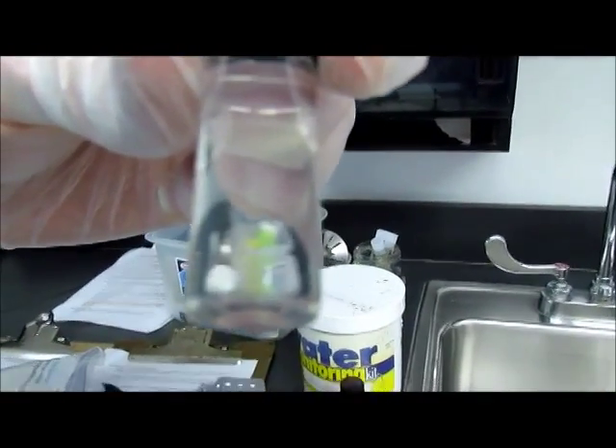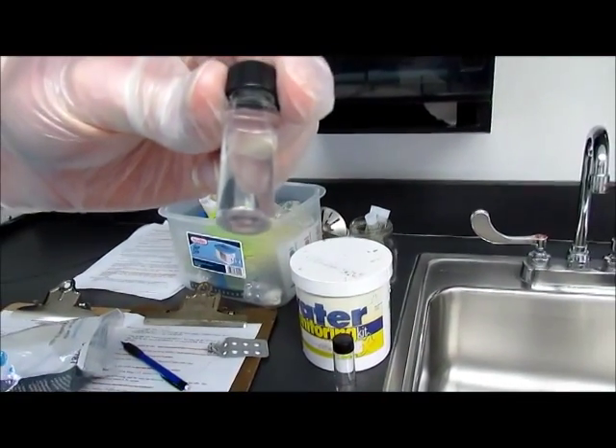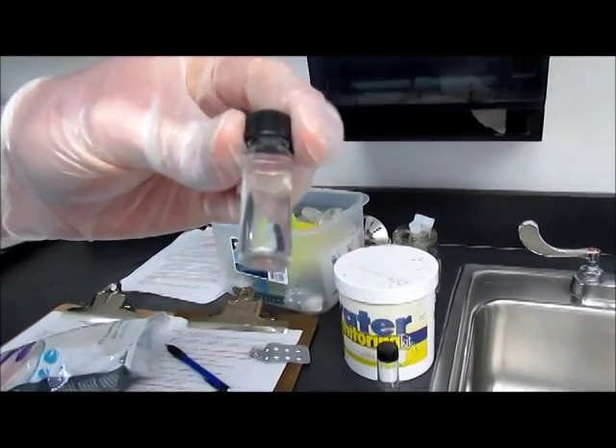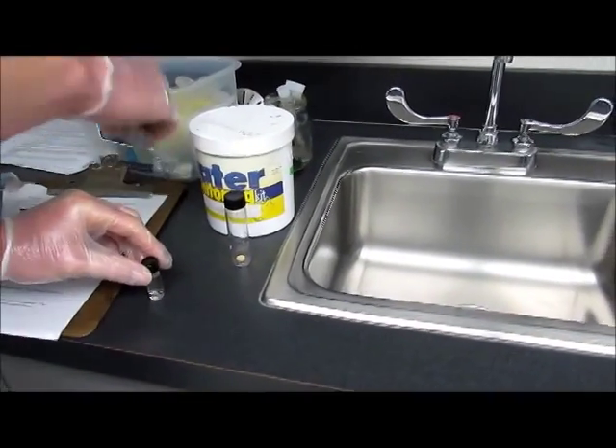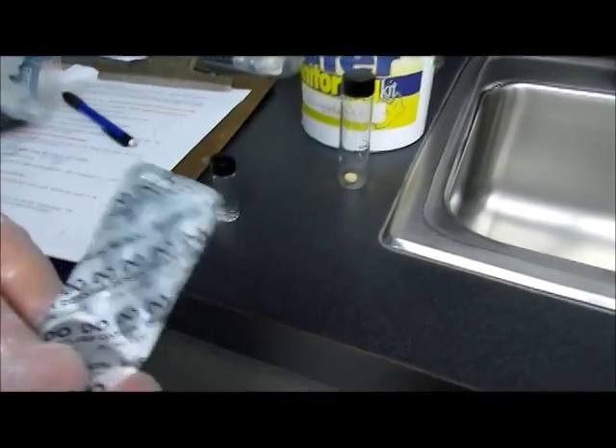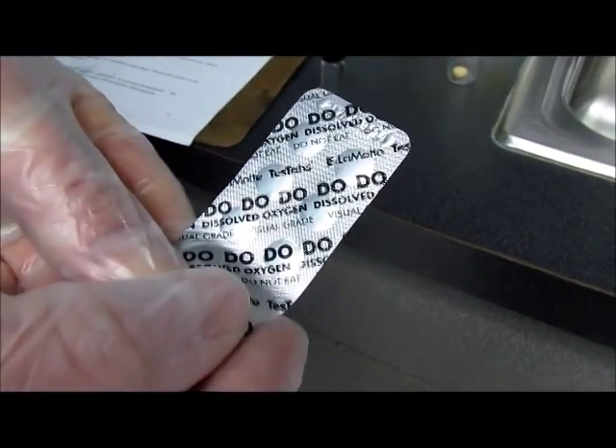You can see it doesn't look any different — it looks just like when we put it in there. You'll need some dissolved oxygen test tablets. That's the packet that says DO on it, for dissolved oxygen.